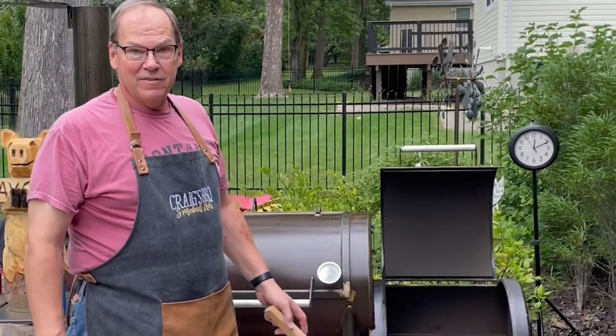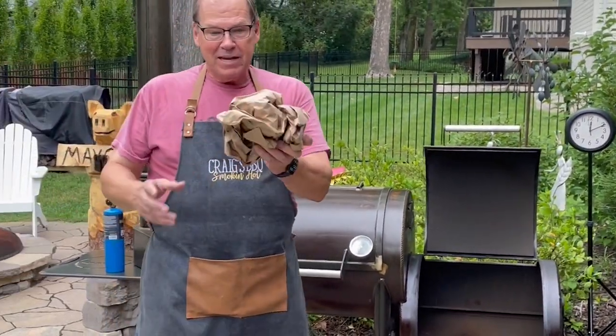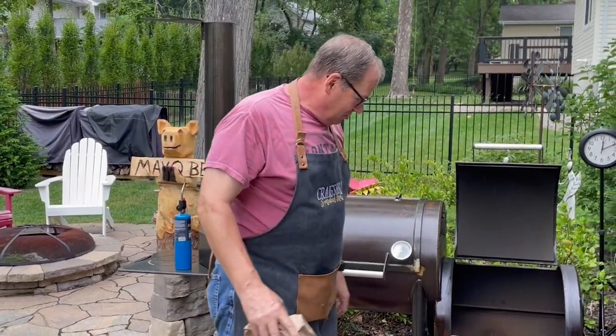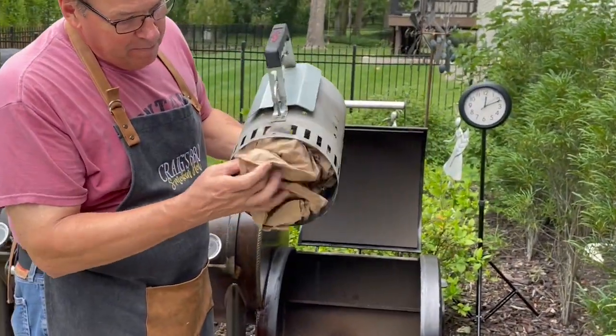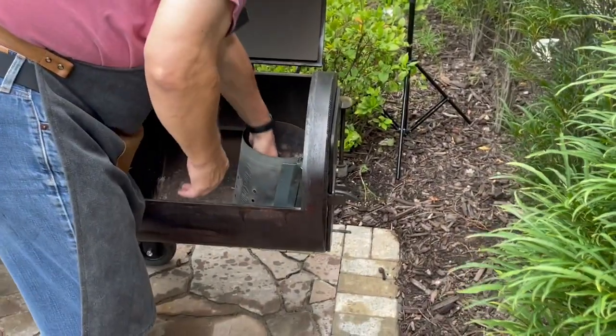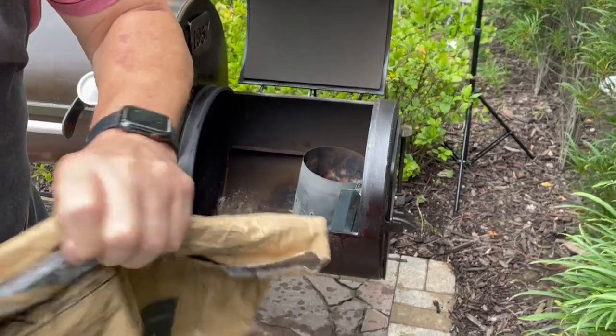To start the fire, I have some packing paper that came in packages this week — I like to recycle and use it. I'll take this packing paper and put it underneath our charcoal chimney starter, then fill the chimney up with lump charcoal.